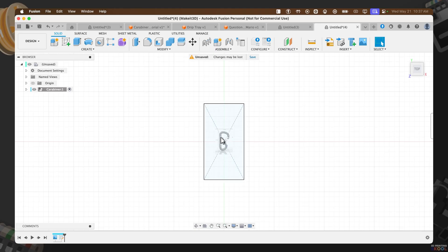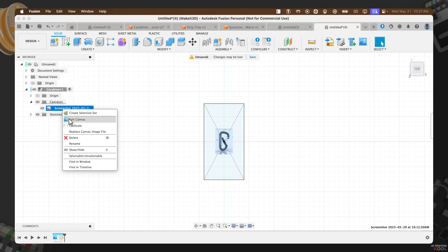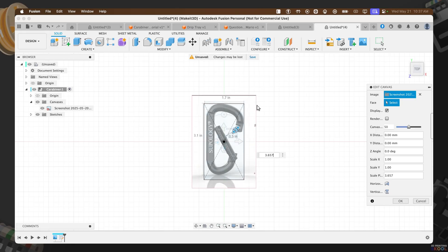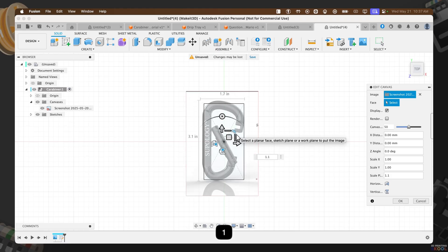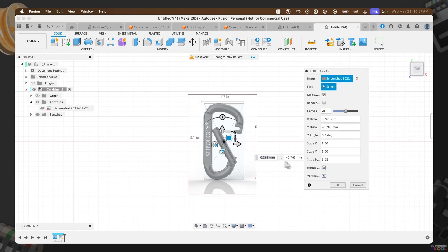Now I want to scale the product image to fit. Click on the icon at the top left-hand side, click on Canvas, then right-click on the screenshot and click 'Edit Canvas'. I'll use the scale icon to scale this up and fit the sizing I want. I set it to 1.05, which fits into our square — that looks good. Once happy with the layout, press OK.